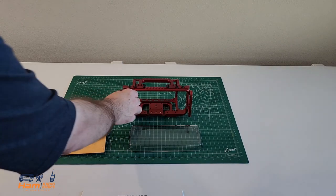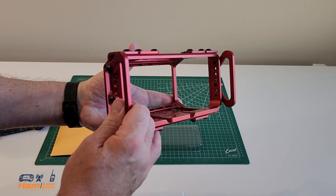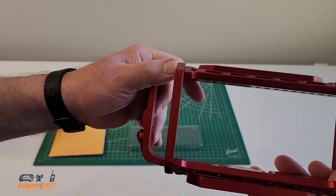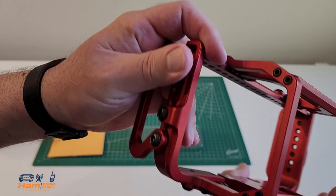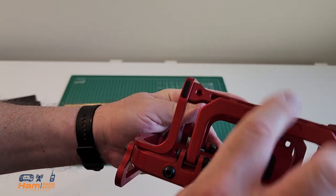We're going to install the IC705 in the POV cage. Now, it is assembled — most of them do not come this way. I did choose the color red; there are different color options, and you can ask Scott at POV to tell you what options are available.